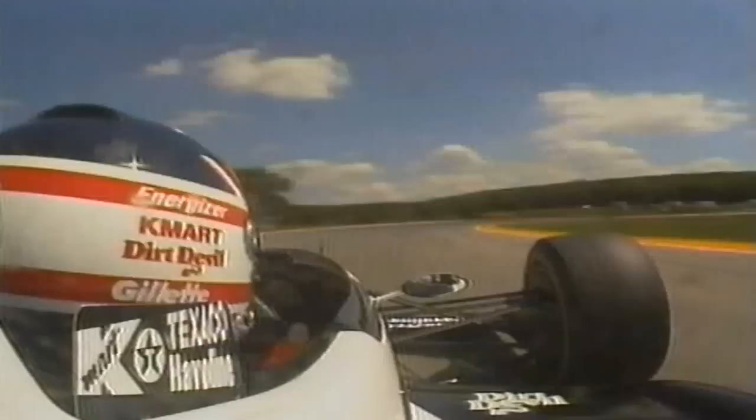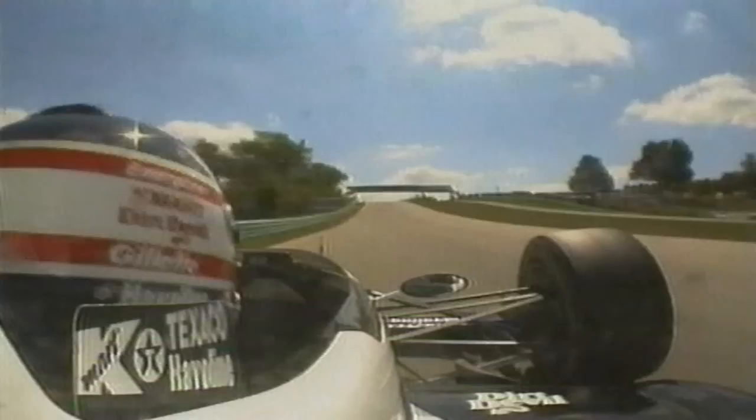Nigel's team mate Mario Andretti had tested on the circuit a few weeks before and the team had gleaned some useful information from that session. But for Nigel, this was all new. After a couple of laps of familiarisation, he was ready to go.